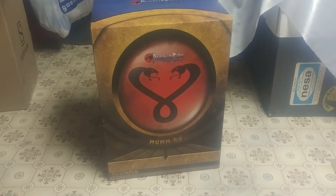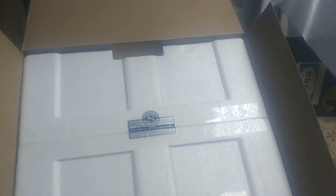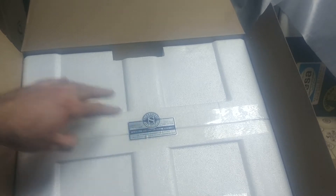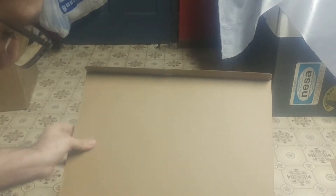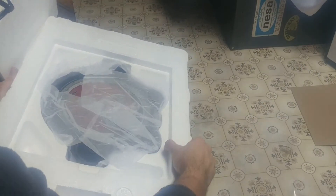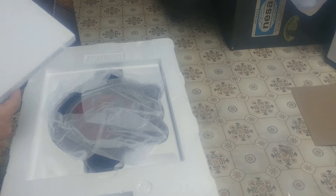This thing is pretty weighty and that shipping crate left no room for forgiveness. The actual box design here has the Mumra evil emblem on the front and the Thundercats logo. It's got a little 'use caution' warning. I'm going to assume I should pull the styrofoam out starting from the top.